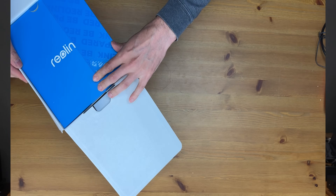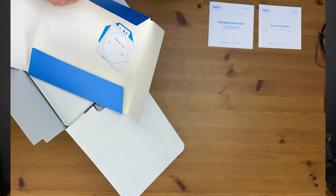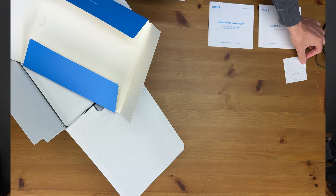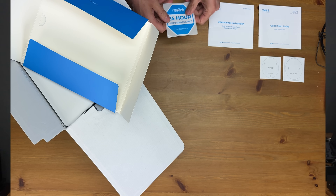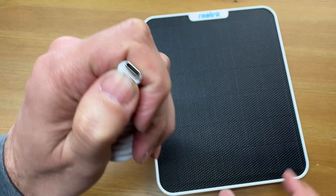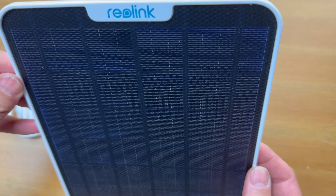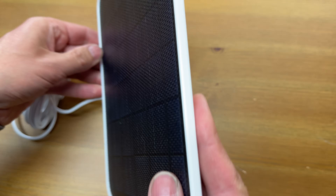First off we have a quick start guide — everything you need to know to get started — and an operation manual for the solar panel. There are a couple of dual templates, one for mounting the camera and the other for the solar panel, plus a window sticker. And here we have the solar panel with its long cable and USB-C connector. It's super thin and well built. This panel will have no issues keeping those batteries topped up, even on cloudy days.